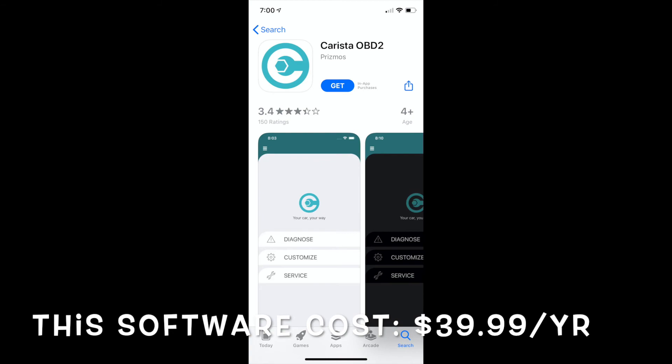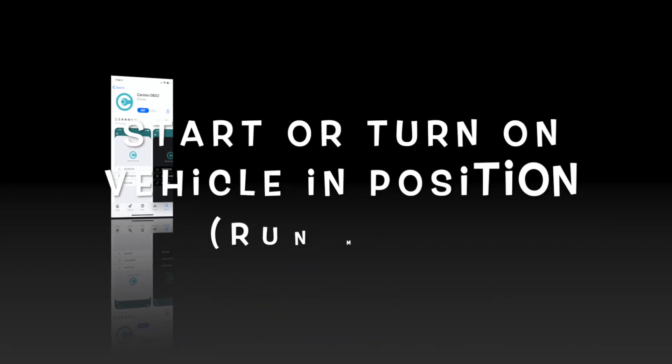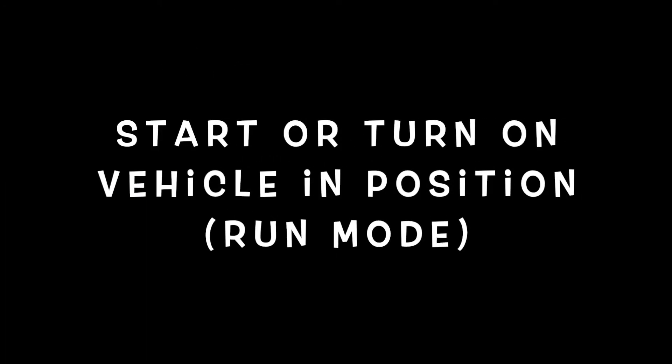The software costs $39.99; however, there is a one-week trial available as well, so keep that in mind. Then you can start your vehicle — make sure you turn the vehicle to run mode and leave the vehicle on. It's very important to leave the vehicle on while programming so you don't damage anything.